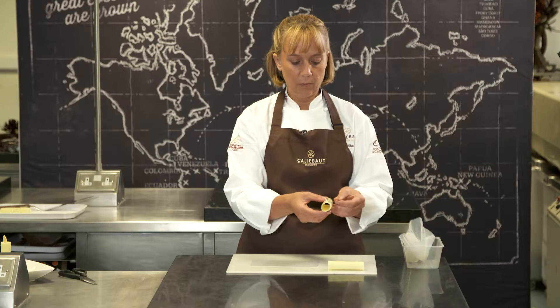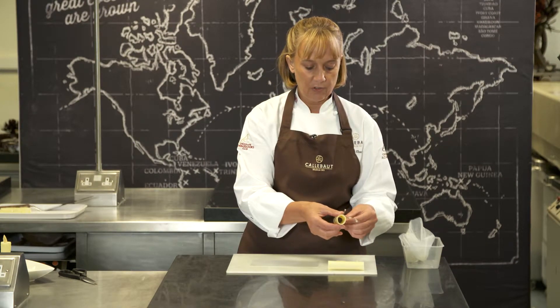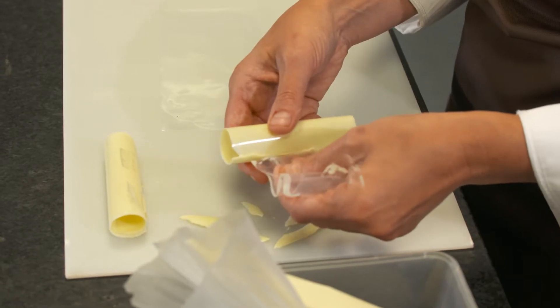Then we need to leave these to set in the fridge. Once they've set, we're just going to undo the sellotape and then just take off the plastic. Just at the end here, just be gentle.